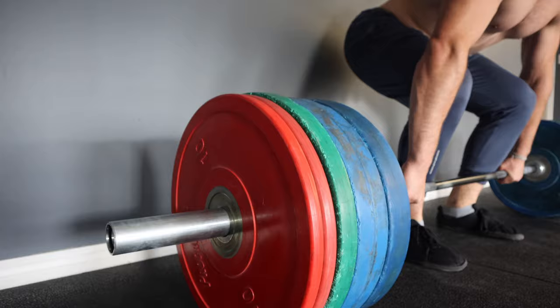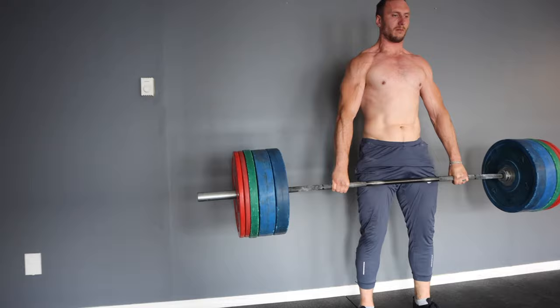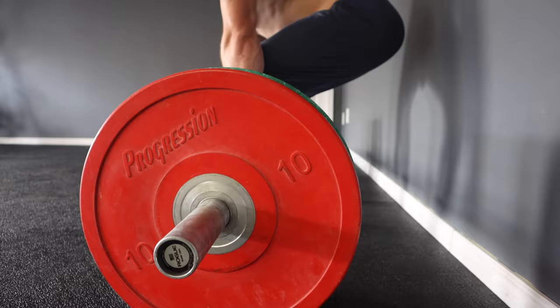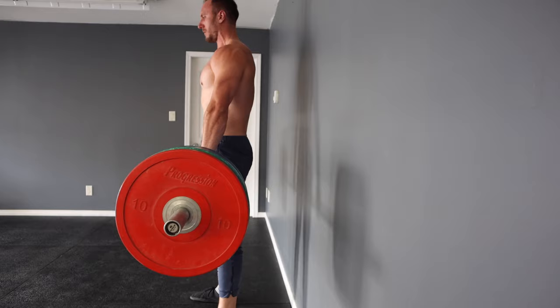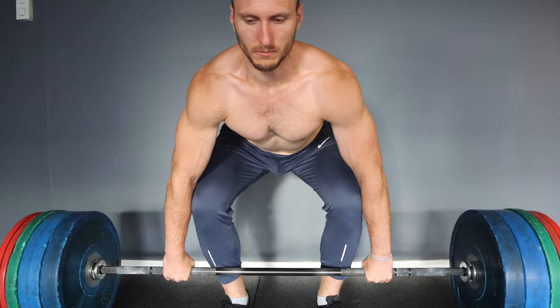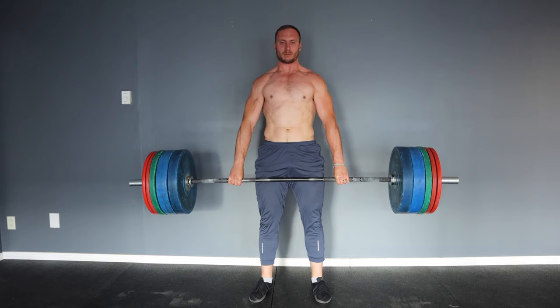Deadlifting is a really beneficial exercise category given that it helps to strengthen your entire posterior chain, working the glutes, hamstrings, spinal erectors, lats, and more. It also helps to develop improved vertical and horizontal force production, which is good for a ton of different sports. And finally, it helps build an impressive physique — if you find someone who is reasonably lean and has a strong deadlift, there's a good chance they've got a look that matches their strength.